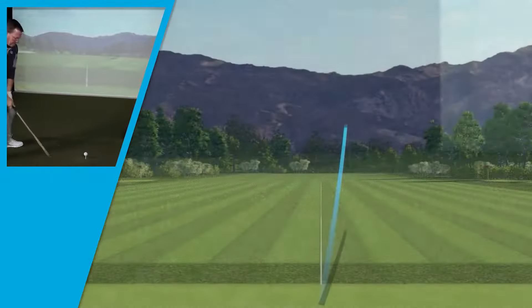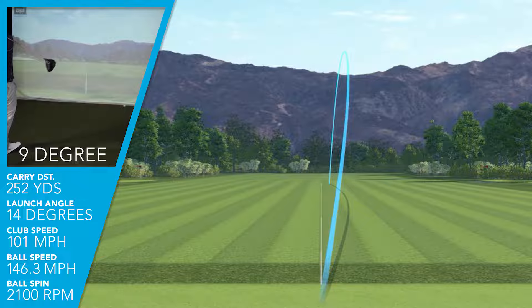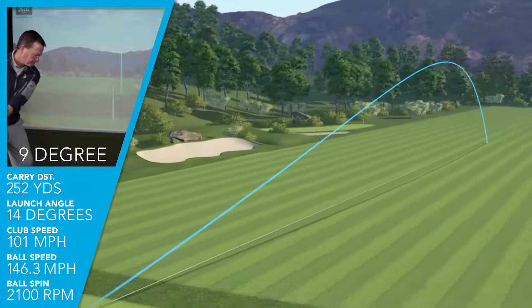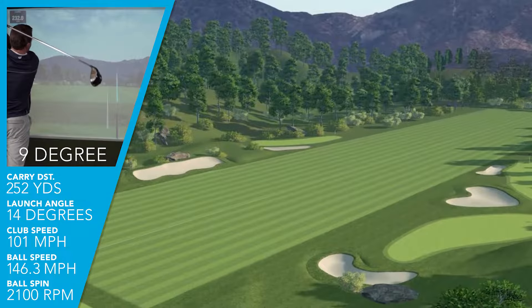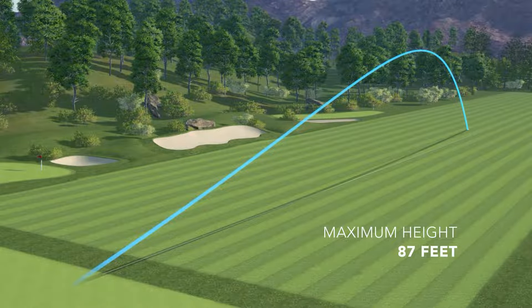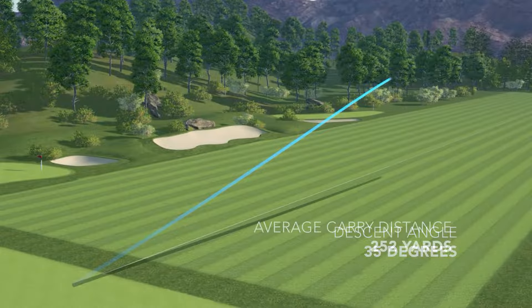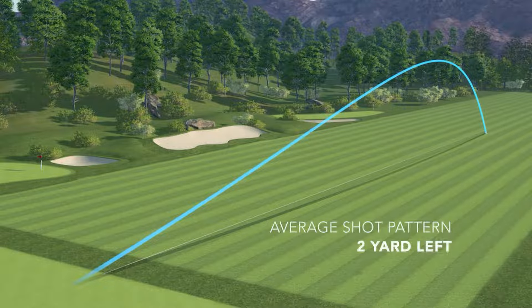I was swinging this club just like the other two models at just over 100 miles an hour on average — 101 — launching the 9-degree with a slight ascending blow at 14 degrees. I was getting a ball speed of just over 146 miles an hour on average, with a spin rate of 2,100 RPM. I did see a reduction in the standard setting of just over 200 RPMs from the Max model. With that, I had a lower trajectory of about 8 feet — my trajectory max height was 87 feet — with a slightly shallower descent angle at 35 degrees and a similar carry distance of 252 yards. On average, my shots were only two yards left of center, so not only was this club very forgiving, but it was very straight.